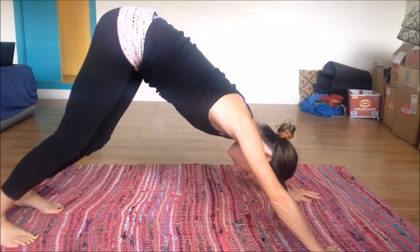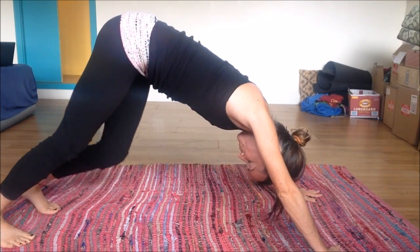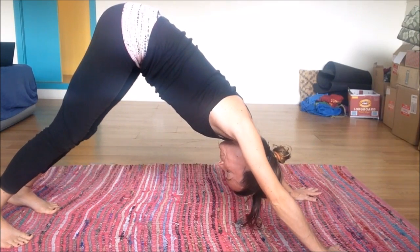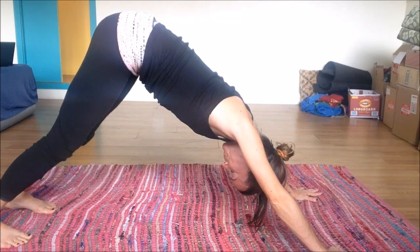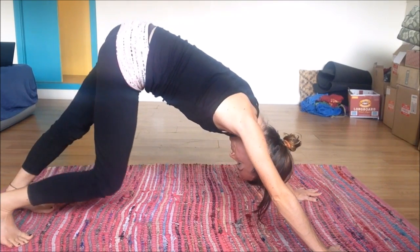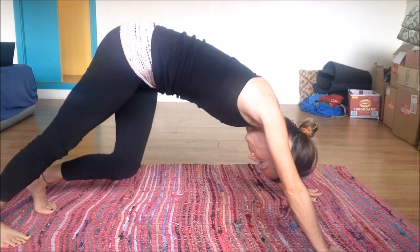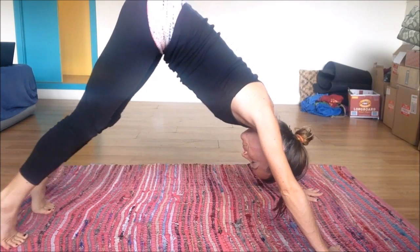Good. Back to down dog, walking it out. Keeping the spine pretty straight, lifting those hips high. Deep breaths — relaxing the head, relaxing the neck. You got this. Don't underestimate the down dog — it's a great stretch.